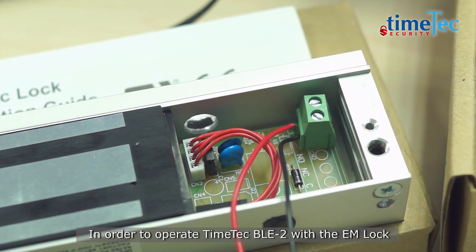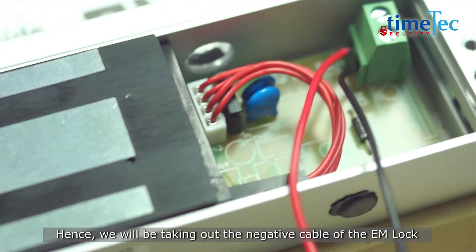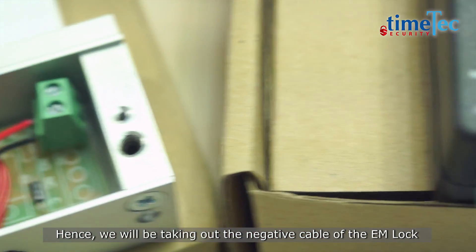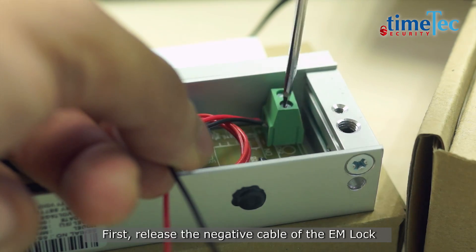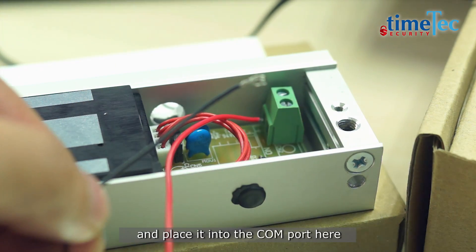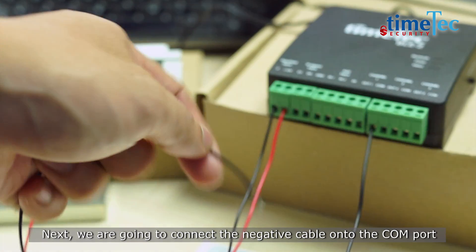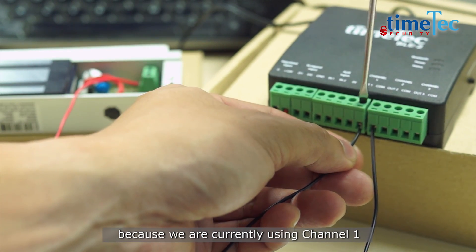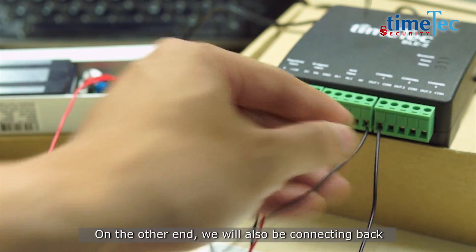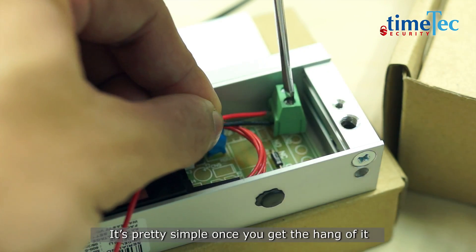In order to operate TimeTag BLE2 with the EM lock, we need one extra cable to carry out the looping. Hence, we will be taking out the negative cable of the EM lock and place it onto the channel 1 COM, while the other cable will be looping to the negative. First, release the negative cable of the EM lock and place it into the COM port. Next, connect the negative cable onto the COM port as well as use the extra cable to connect it to OUT1, because we are currently using channel 1. On the other end, we will also be connecting back to the EM lock negative to install it in series. It is pretty simple once you get the hang of it.